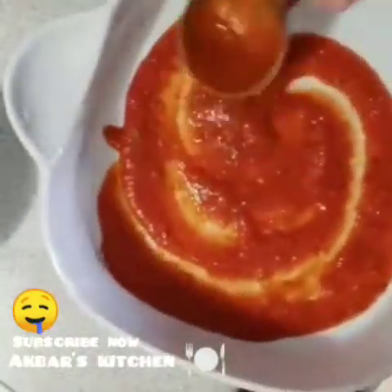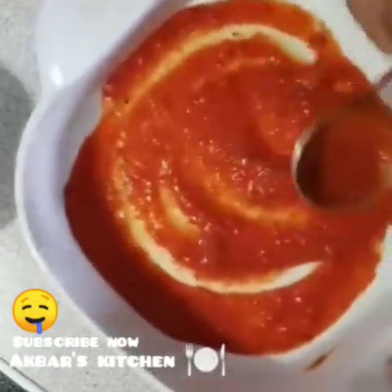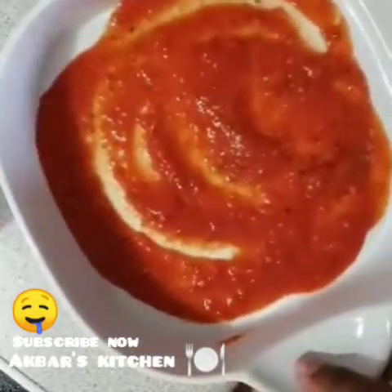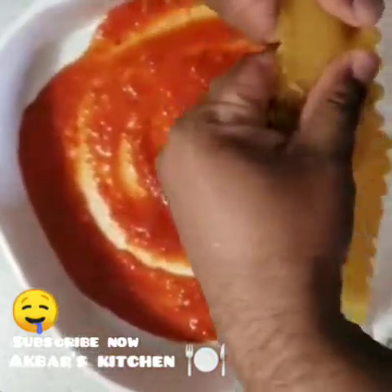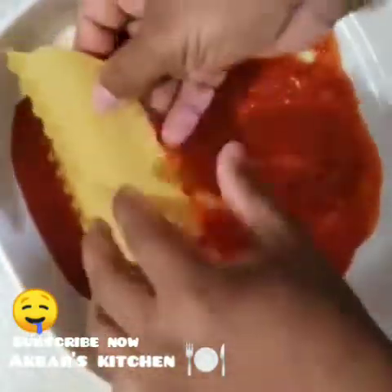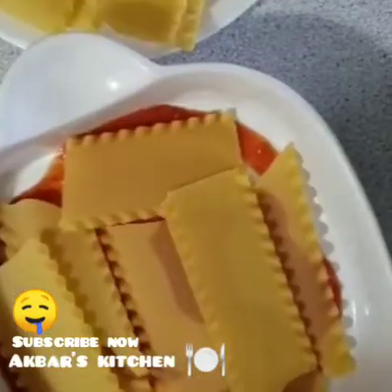We will add the chicken, cheese and pasta. We will add the pasta to the top. This is not the size I have to use. I have to mix it with pasta and then we will add the sauce.